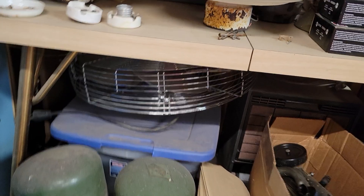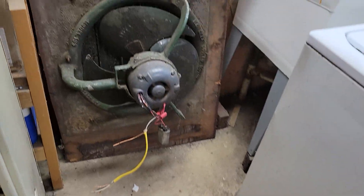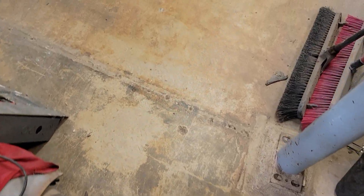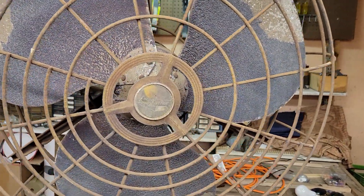That's a Fasco exhaust fan, 220 volt there. And an 18-inch ILG. Those are fan videos that I will be recording here shortly. That's parts to another Roto Beam that I have that the motor's fried on. Once again, I'll get into more of that in a minute. But this video here is more for this.